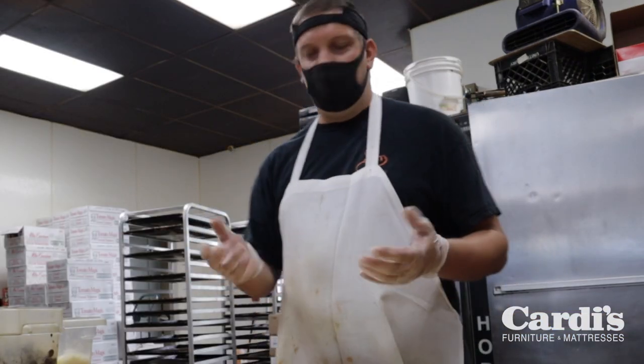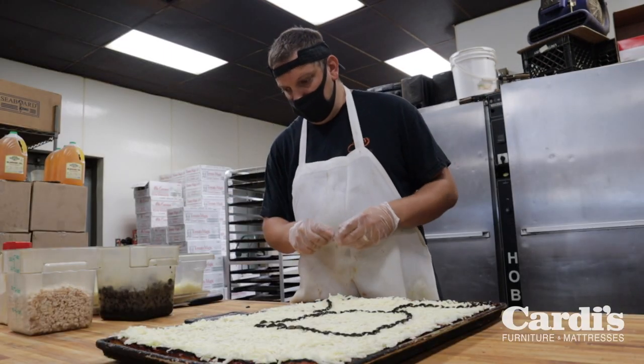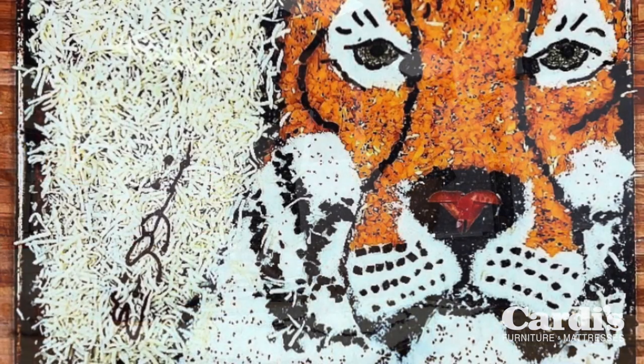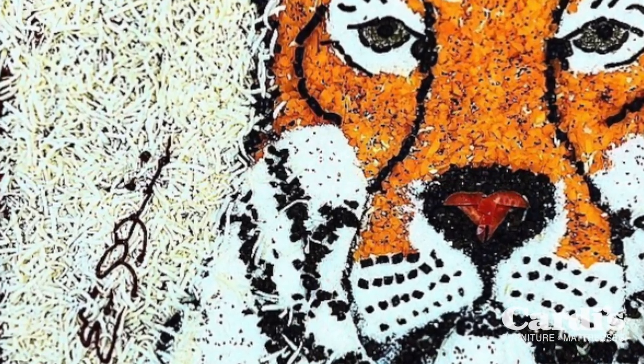What's the longest it's ever taken you to put one of these together? Just about four hours. There might have been one that was like four and a half hours, but that's been the longest for sure.